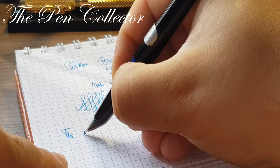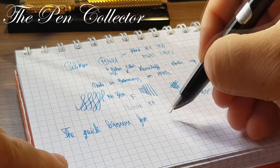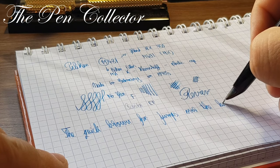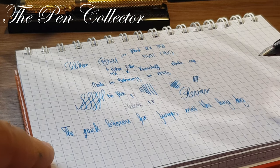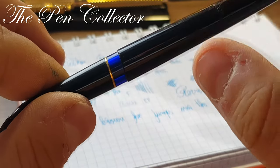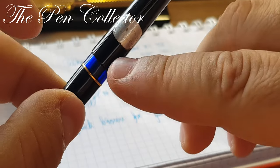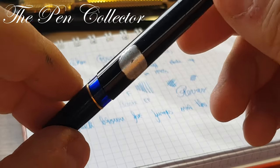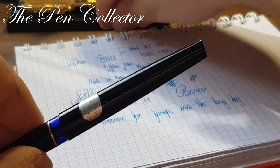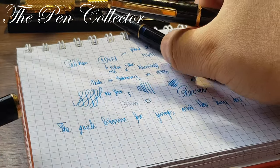Let me do a signature with it — quite nice. And now the quick brown fox: 'The quick brown fox jumps over the lazy dog.' Quite a nice writer. I like the ink window — it has a dark color, though it's not the most functional in my opinion.